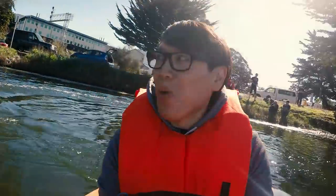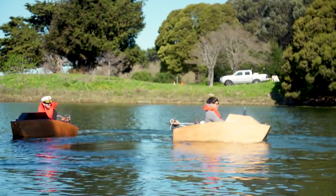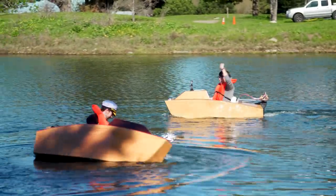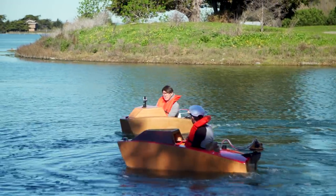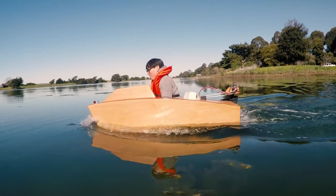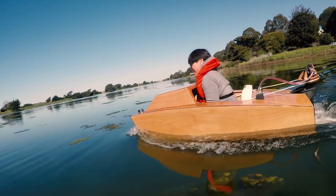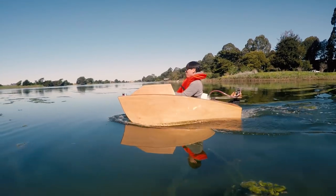Wow. Whoa. I feel like the Penguin in Batman Returns driving a tiny Batmobile. Amazing. Wow.